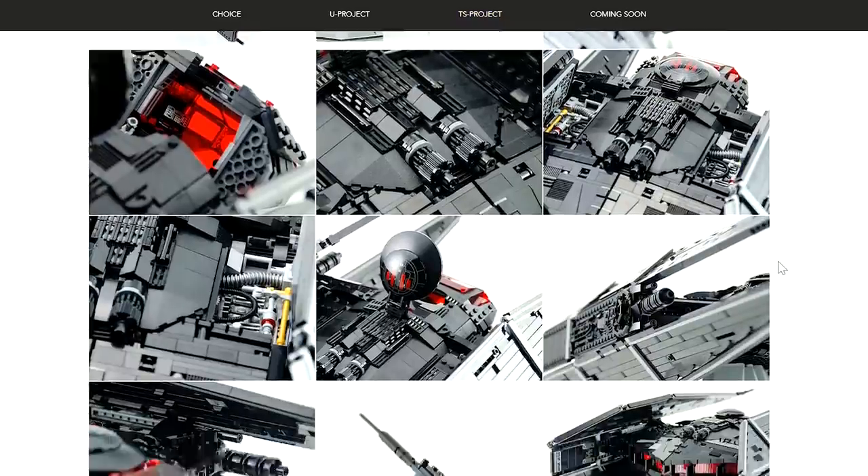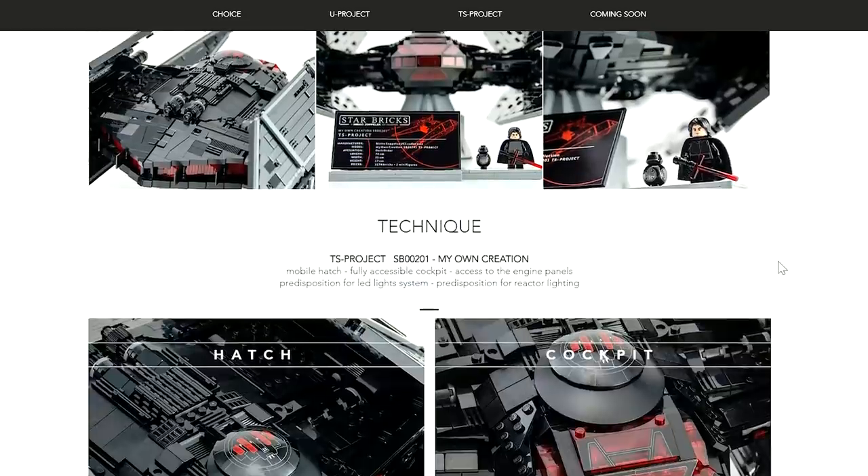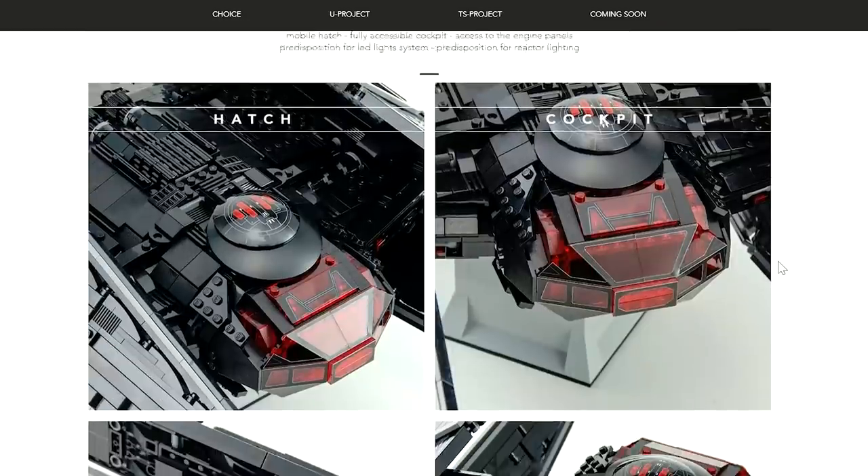If you want to buy the instruction booklet, you can find it at starbricks.net. You also have the option, with a purchase, to become one of the First Order pilots.